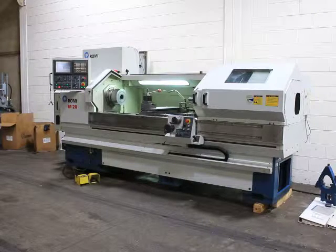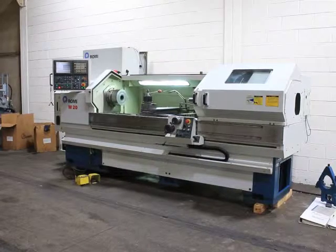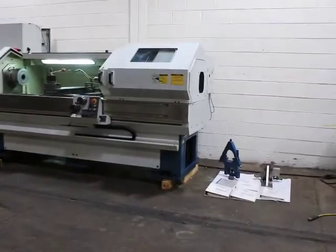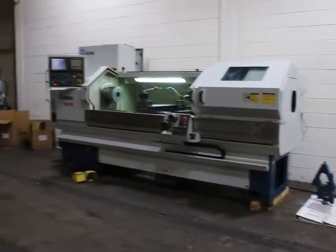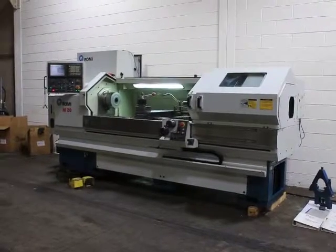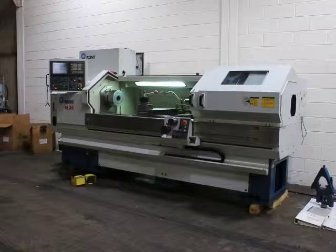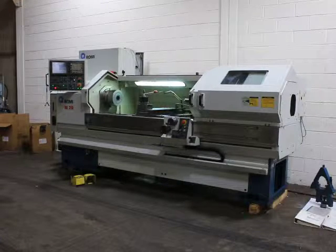Today we're going to do a video of our Romy CNC manual combination lathe. It's a model M20, serial number 002-086274-404. It's new in 2001. It is a 20 inch by 80 inch machine.